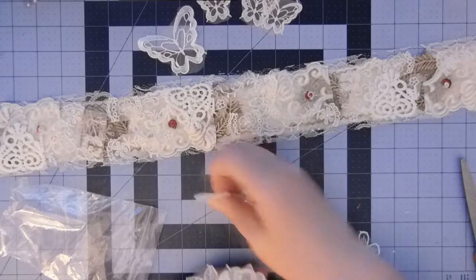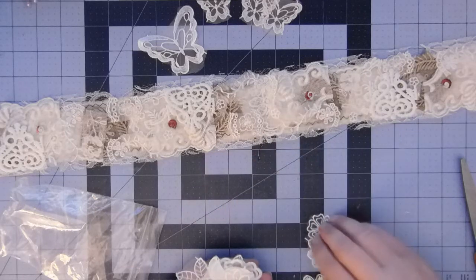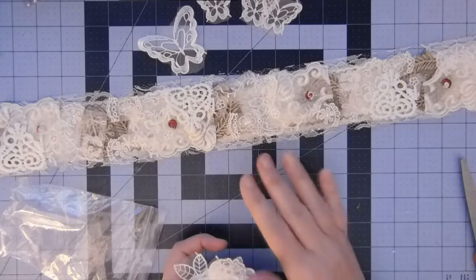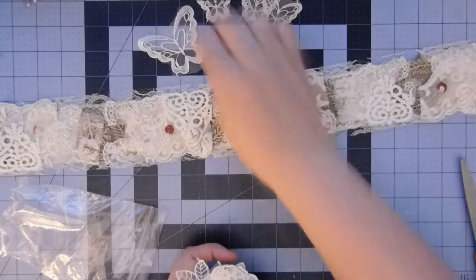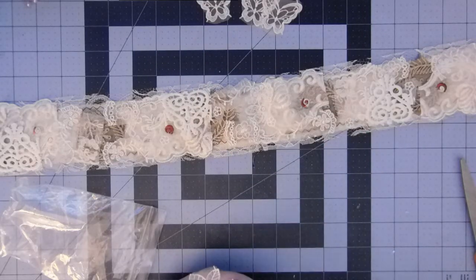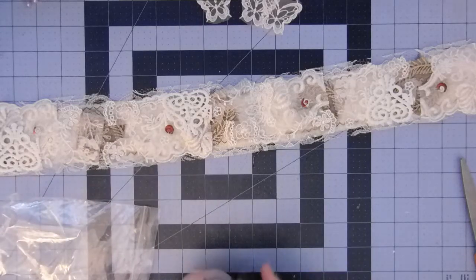After this is dry, I'm going to come back and I'm not going to use this big butterfly - I might use that on the cover. I am going to come back and cut some pieces and put them on ticket paper clips so that I can use them in this journal. When this is dry, I'll be back.